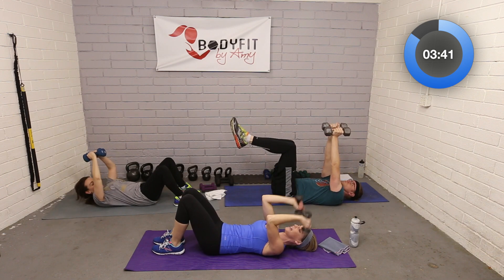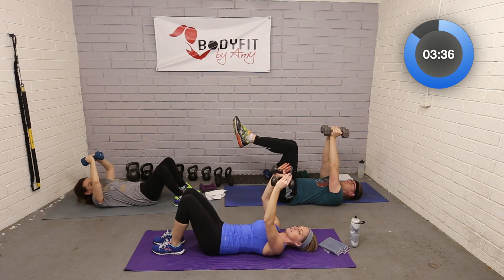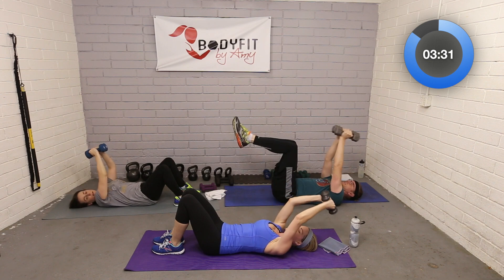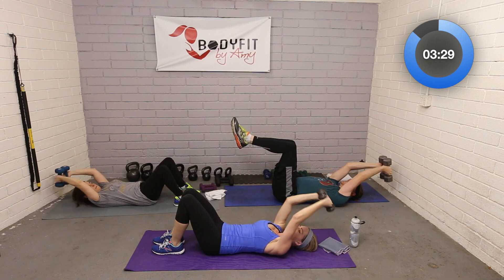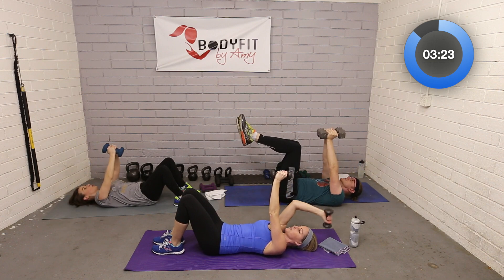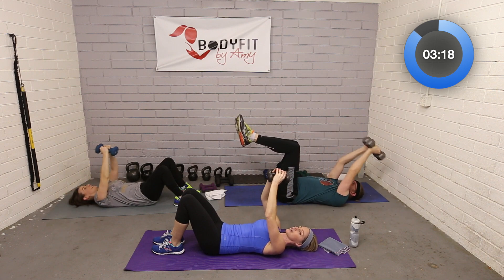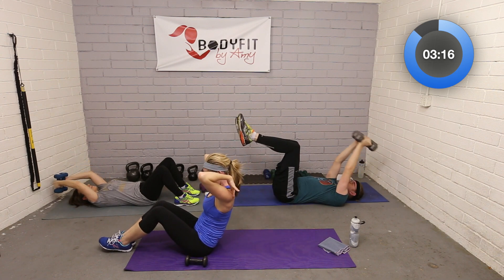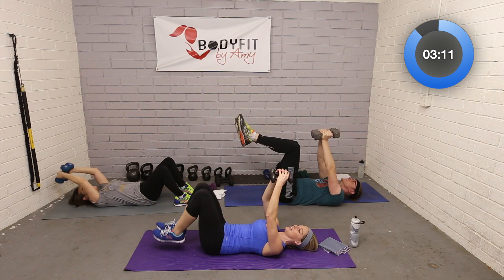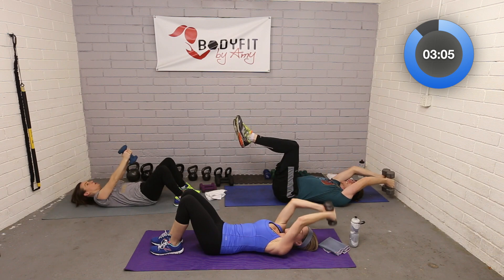Hold those dumbbells at the top. Now we're going to do a pullover — not the same as triceps. I like to call them Barbie arms: the movement comes from the shoulders with elbows bent. Link those hands or keep the dumbbells close, go over your head in a pullover, and bring it up. If the dumbbells feel too heavy go one at a time, or make the range of motion smaller. This targets the very top of the upper back and the shoulders.